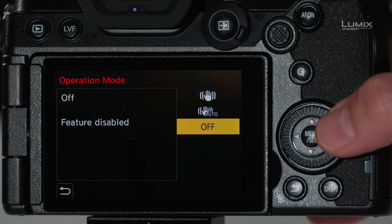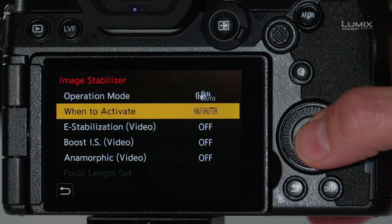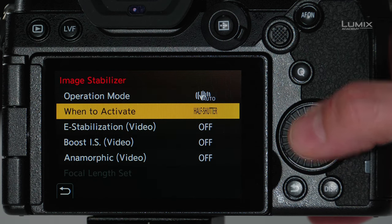The next option is simply turning it off. I'll put it on auto. The next option is when to activate: should the stabilization always be active or only when you press the shutter halfway? That's up to you.